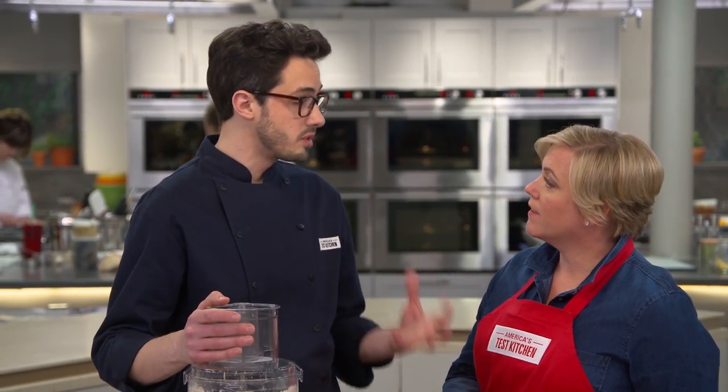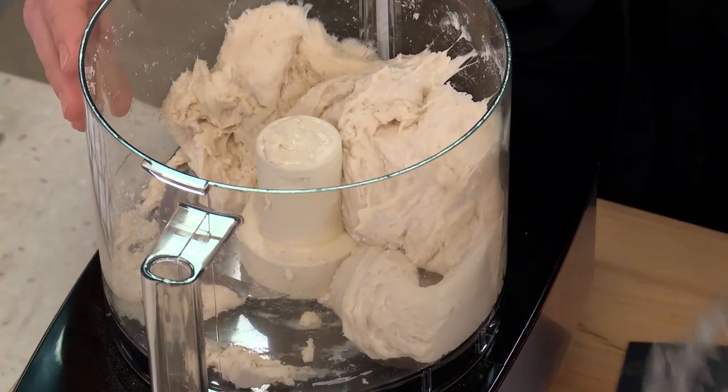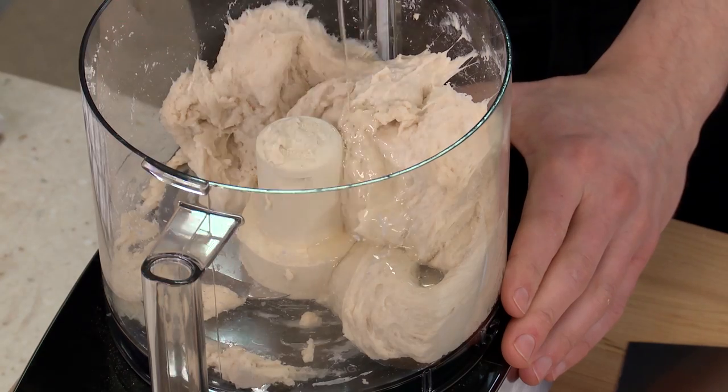It's a process we call autolyse. What we're doing is letting the flour really hydrate and the gluten network starts to stitch itself together. So that's 10 minutes — you don't see a lot during the autolyse, but it's working. Next we're going to add in a tablespoon of oil — it's just plain vegetable oil — it's going to help tenderize the dough a little bit.